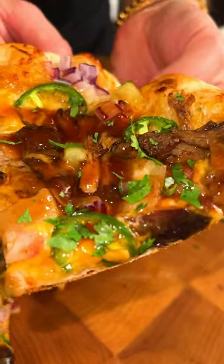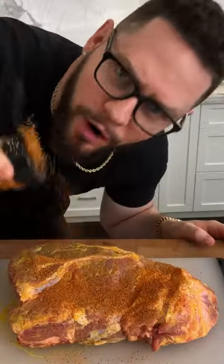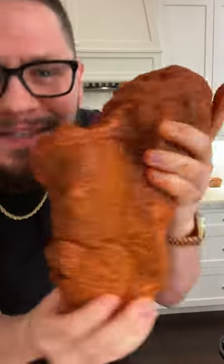Today we're making pulled pork barbecue pizza. Starting with a Boston butt — we hit it with a mustard binder and rub it all over. You're not gonna taste the mustard. Now we're gonna cover this in barbecue seasoning and make sure you hit every single side.